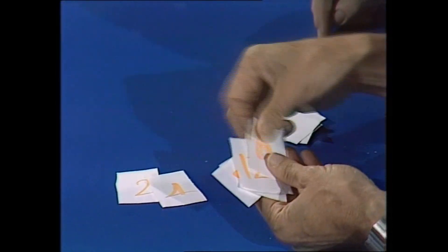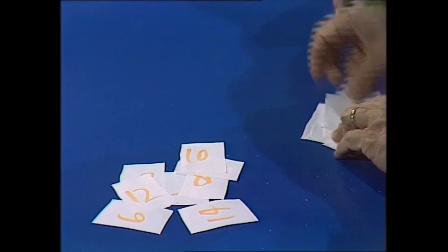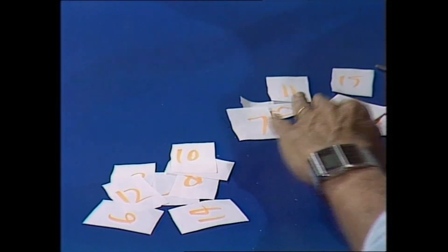Now that is all face down. Turn them face up. What do you notice about the numbers in that pile and the numbers here? There's a two and a four and an eight and a twelve. Sixteen, a ten — they're all even numbers. And these? Well, they must be all odd numbers. Seven, eleven, fifteen, nine. What a powerful mind!